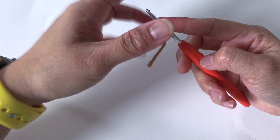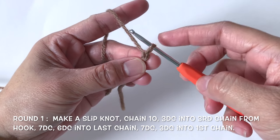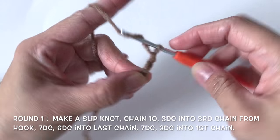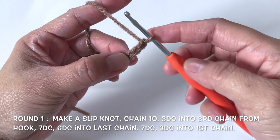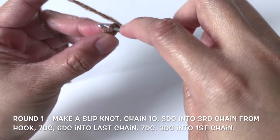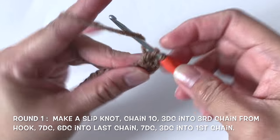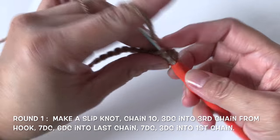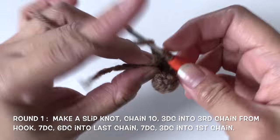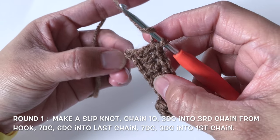First make a slipknot and then chain 10. Now make 3 double crochet into the third chain from the hook — so 1, 2, and 3. Now I'll make one double crochet into each of the next 7 chains. Now I'm going to make 6 double crochet into the last chain.